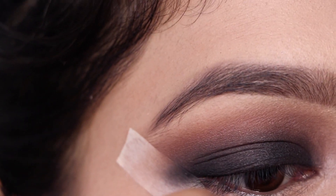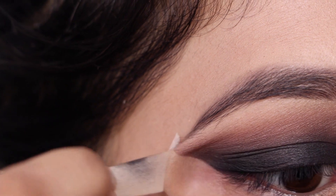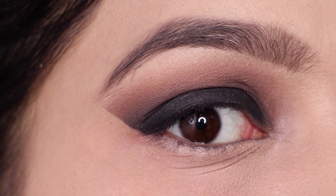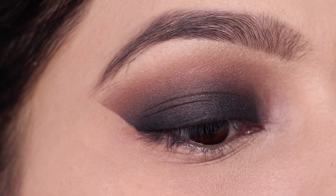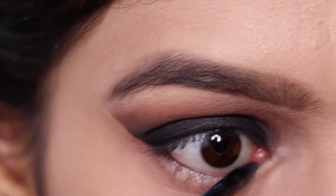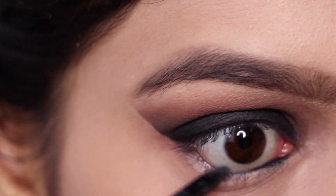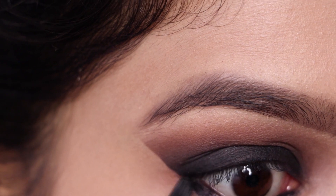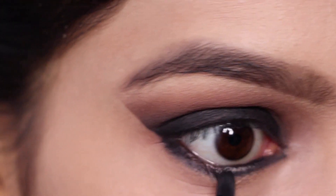Now I'm just taking off the tape and you can see that straight edge — I absolutely love how that straight edge forms without much work; the tape does all the work for you. Now I'm tight-lining my lower waterline with the same kajal, and then taking the black eyeshadow on a flat shader brush to smoke out the lower lash line.